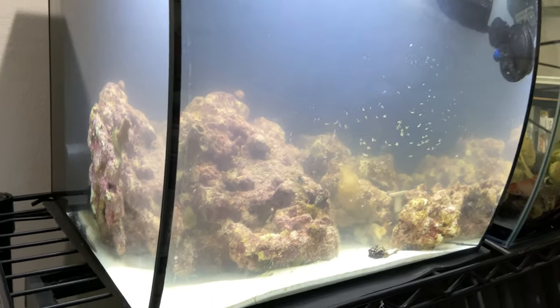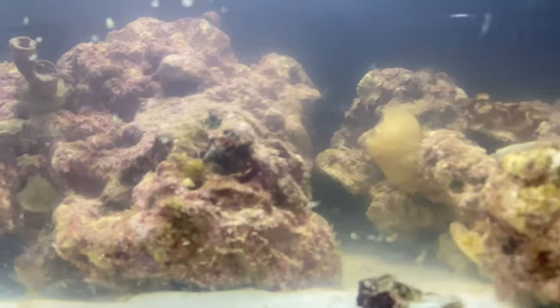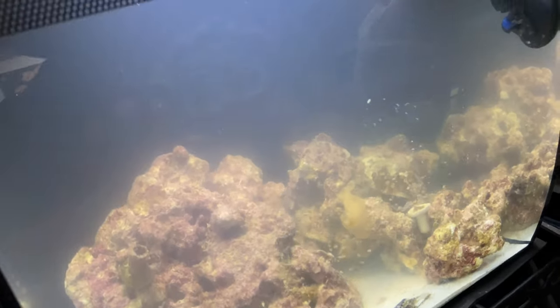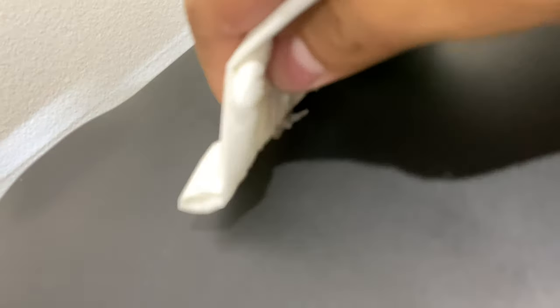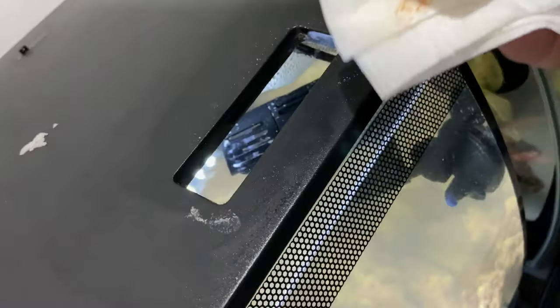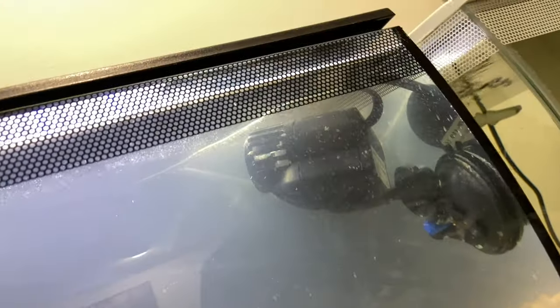We are going to upgrade this, remove this top, and make this beauty happen in this video today — stay tuned, watch all the way till the end. The once 7500K light will turn into a 10,000K programmable, very similar to the BioCube, which is convenient for day cycles. It will also be transforming this from a hooded tank into an open top tank, so I will no longer have to clean salt and debris off the top.